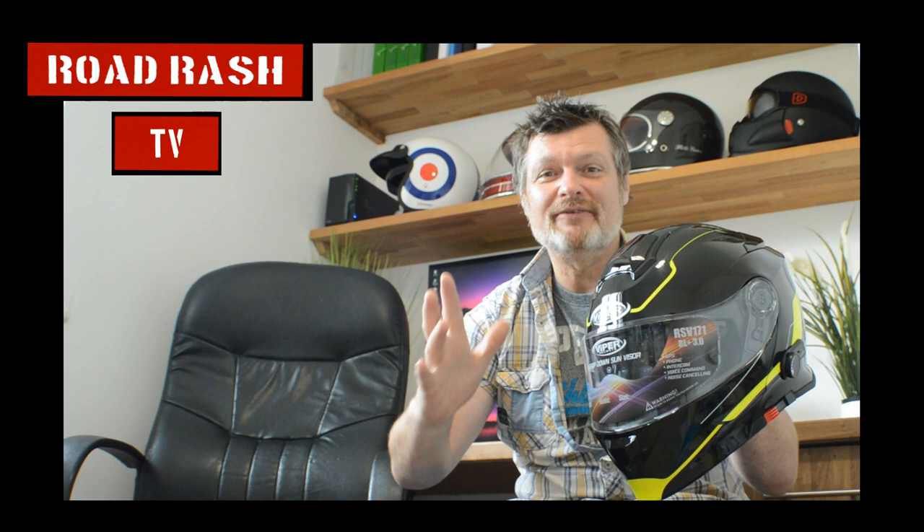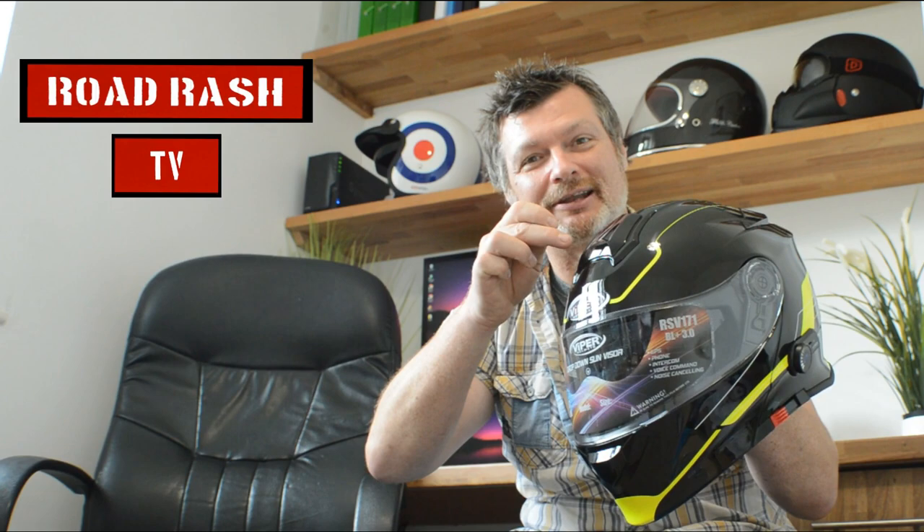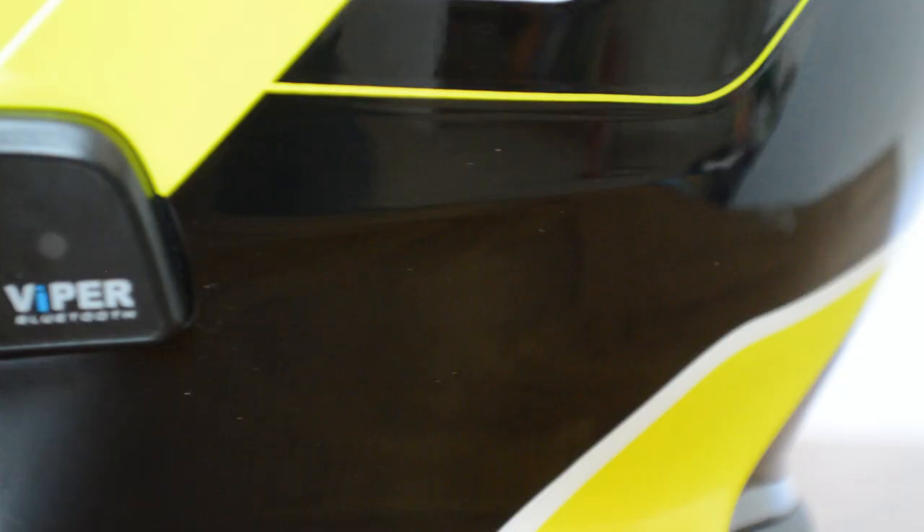Now for many of you out there, you'll be forgiven for thinking getting Bluetooth for your helmet is all about buying a box that you glue to the side of your helmet with a dial on it, fiddling around with wires and liners. Well, these guys do it differently. This is a fully integrated, factory fitted system. Let's take a closer look.